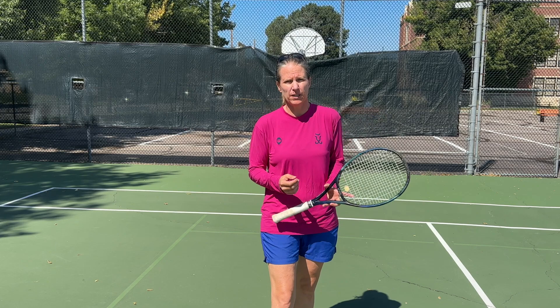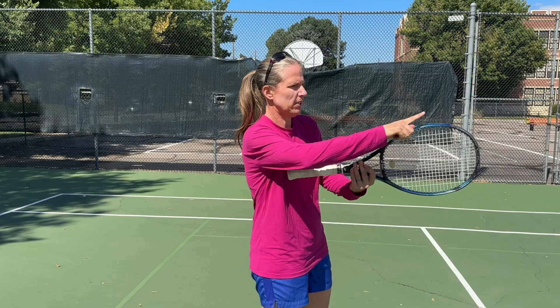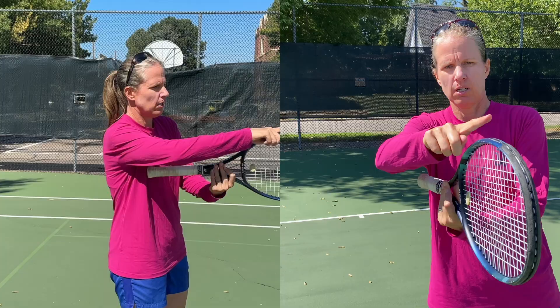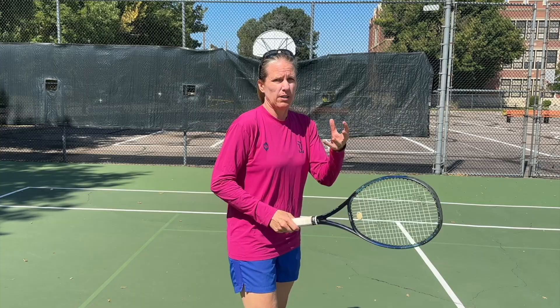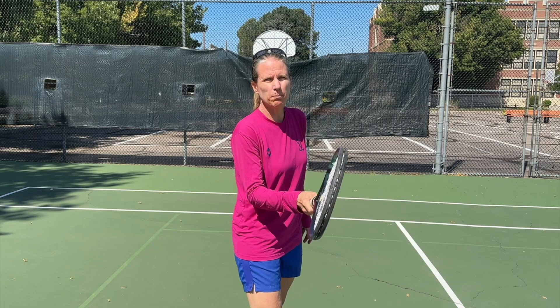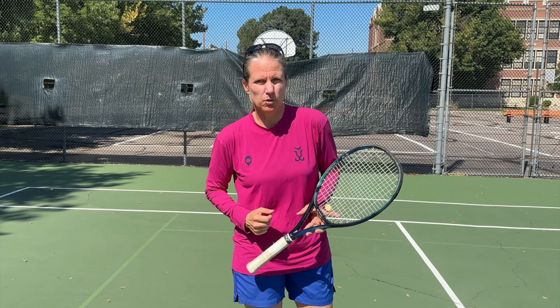I'm not a big fan of a full western because that has its own issues. So how do you find your eastern or semi-western? For the eastern forehand grip, the underside of your index finger knuckle and the meaty part of your palm need to be on bevel number three — think Roger Federer. If you want a semi-western, move over one bevel to bevel number four. Between those two grips, those are the preferred grips on both tours, and most really good forehand players use one of these or something in between.